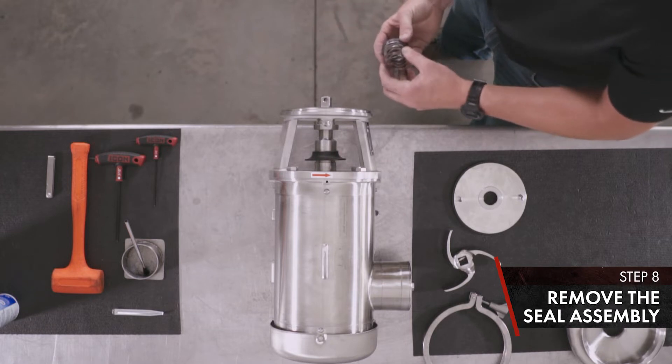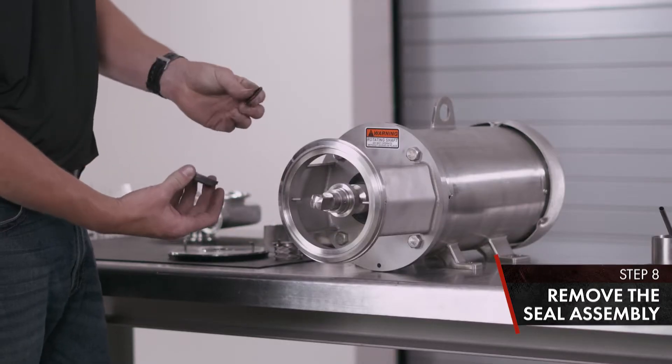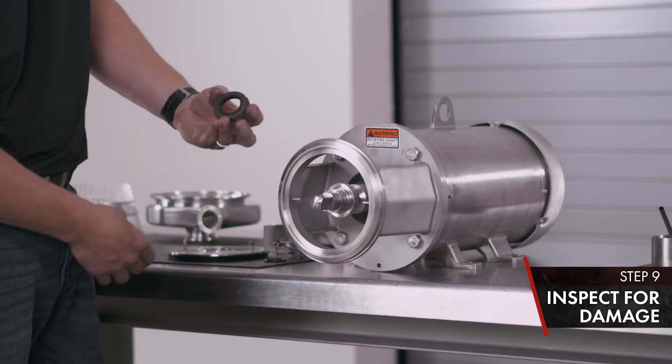Remove your seal assembly: spring, tab washer, O-ring, rotating seal. Inspect for damage.